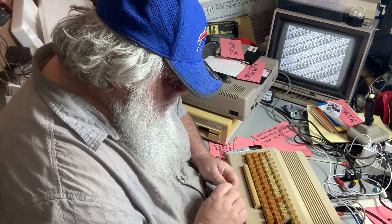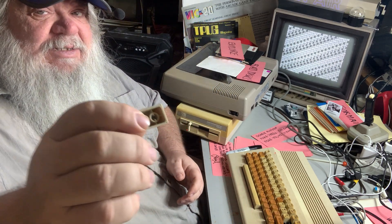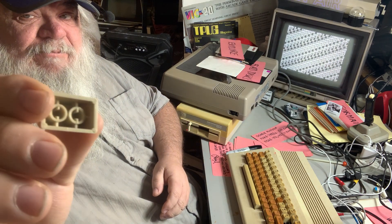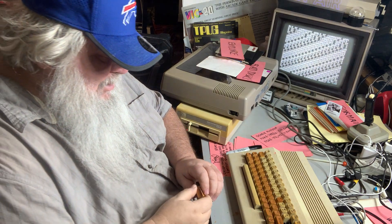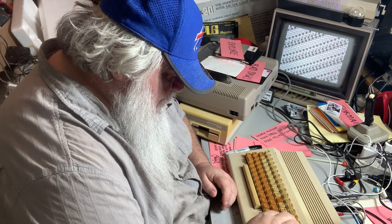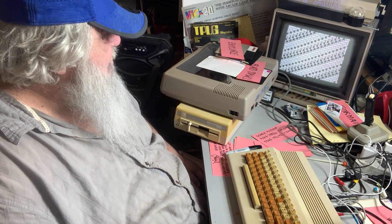Oh dear, how exciting — I just popped off the restore key. Oh dear. This keyboard has funky things — it doesn't have the little cross things. Get back on there. Okay, it's back on. Do this, and it's done — until somebody turns it off.